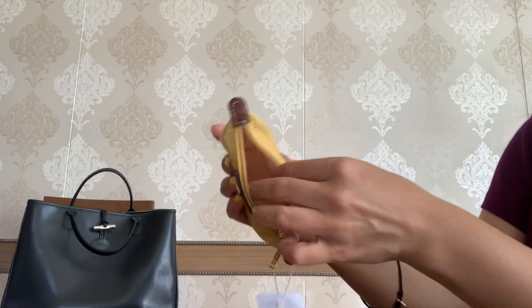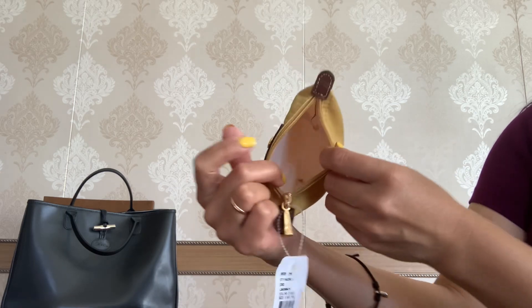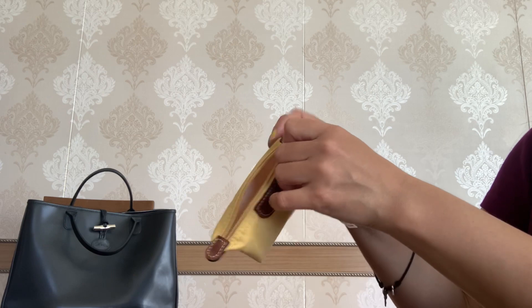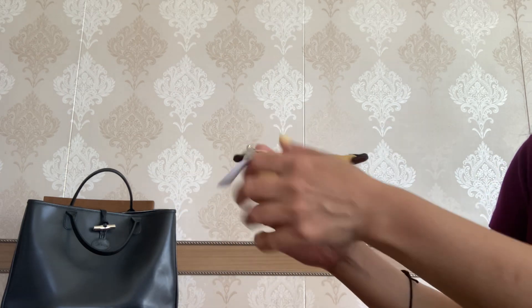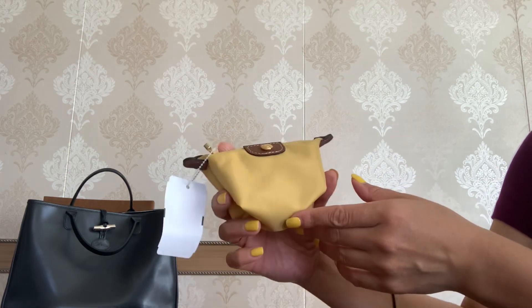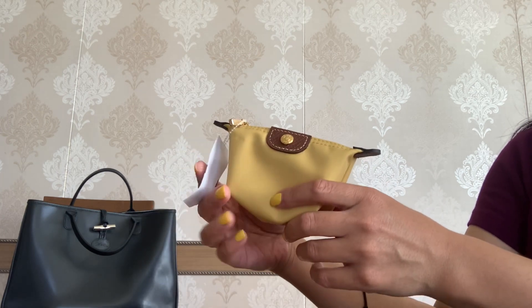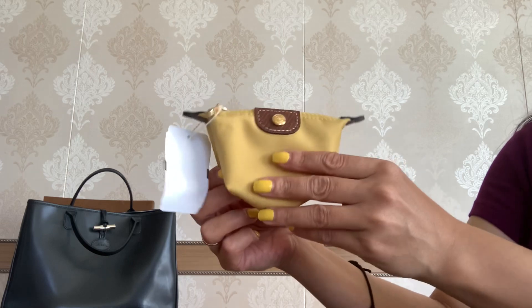The interior is in white. I think it's such a functional piece and I will definitely use it as a cosmetic pouch, maybe as a catch-all pouch, or even as a wallet. I think it is so good for small bags.